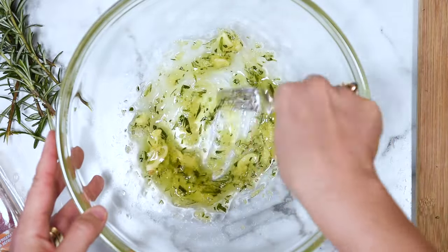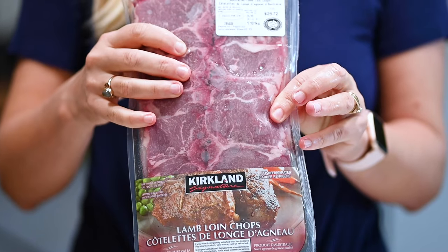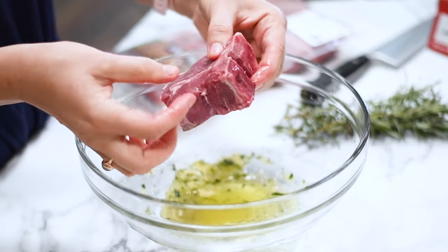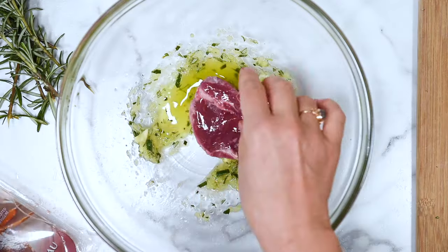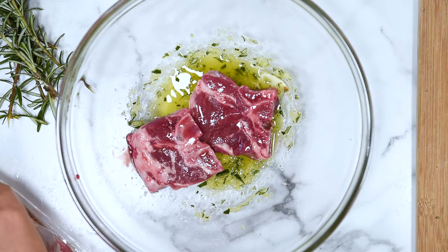No salt — please note, no salt or pepper yet. I'm using these lamb loin chops from Costco. They're not cheap — this is definitely a treat. They have a bone in. You can also use those lamb chops with a long bone, like a lollipop, they're called.